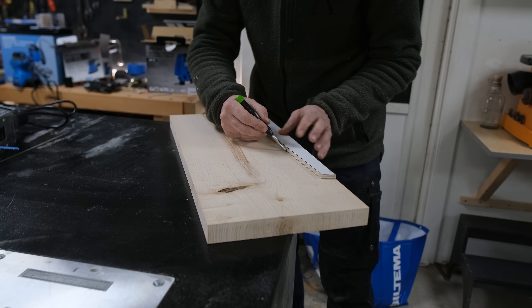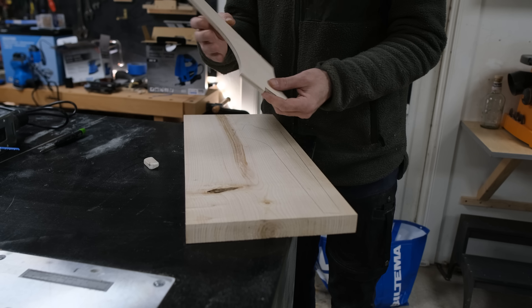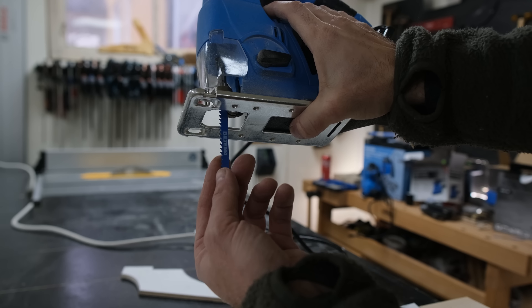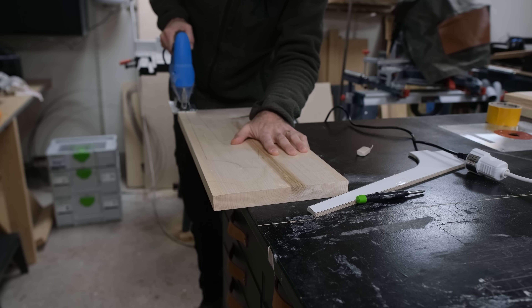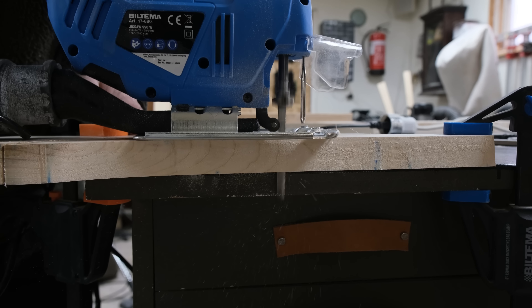I placed my template on the ash, traced it, and then I was back to the jigsaw. I was afraid it might not cut a straight line — that was my main concern — but it actually wasn't bad at all. It was just slow, and that might have been due to the blade.